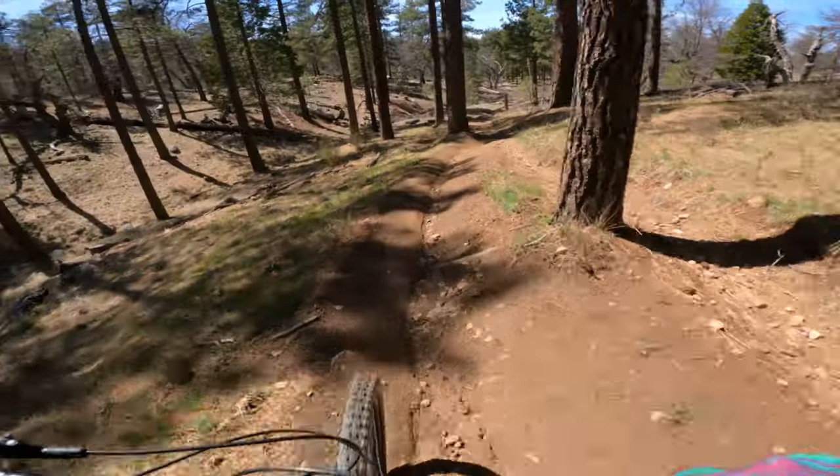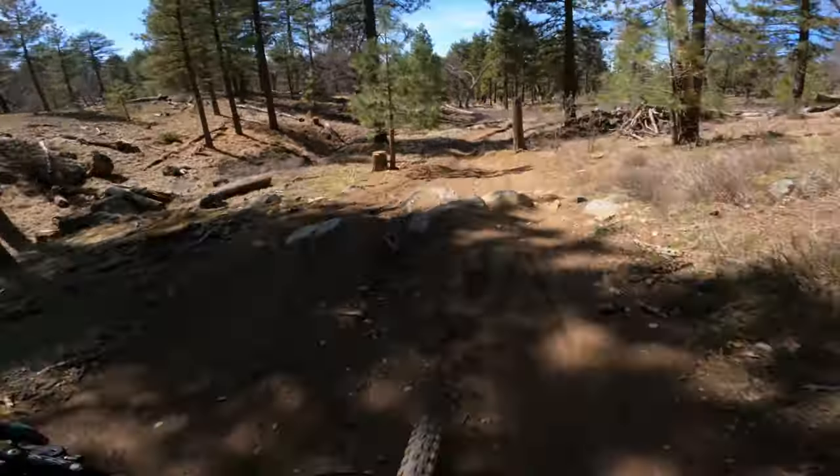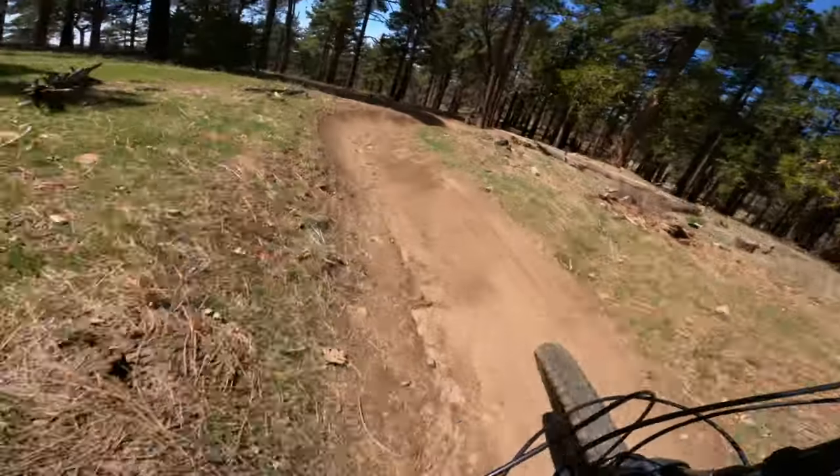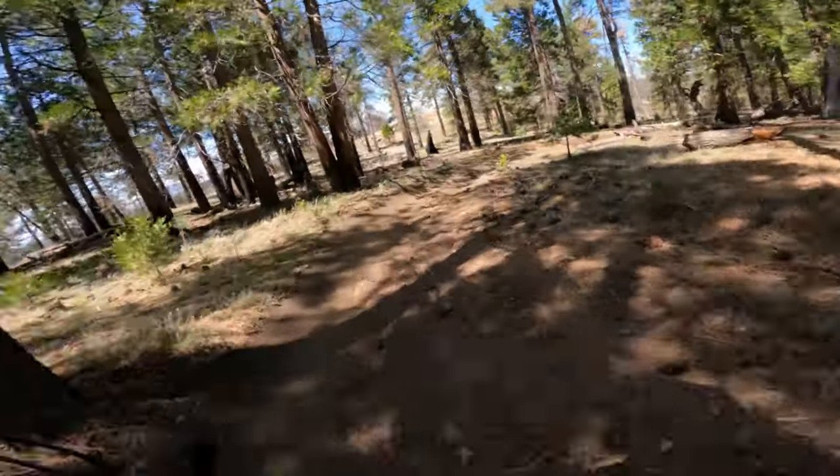Since I've built this bike, I've been PRing almost all the trails that I ride. It's surprisingly faster than my full-suspension enduro bike on most trails in San Diego, and I now choose this bike over my full-suspension 90% of the time.